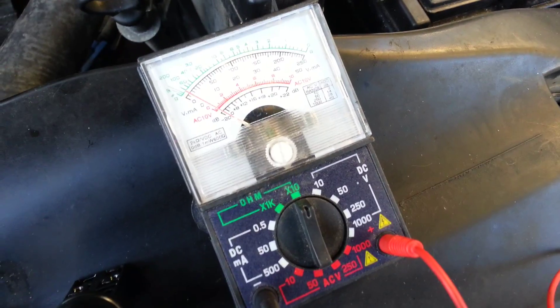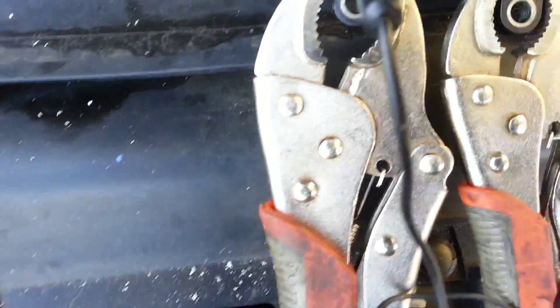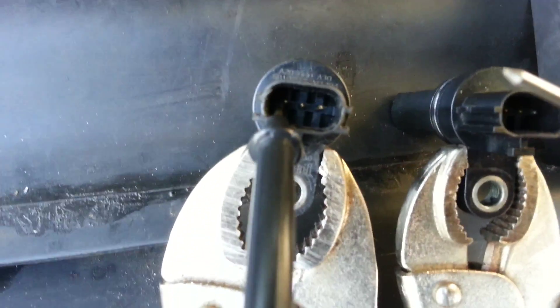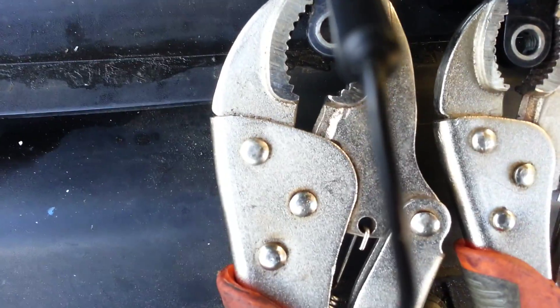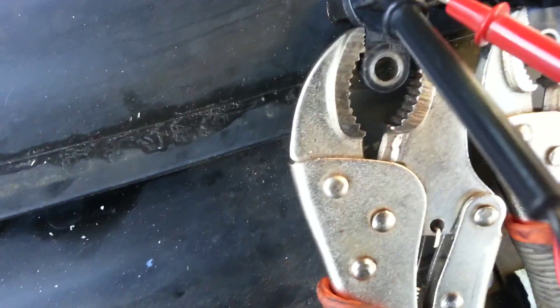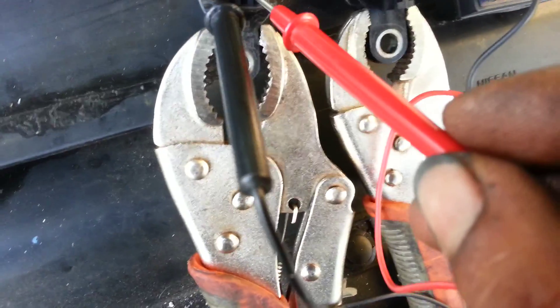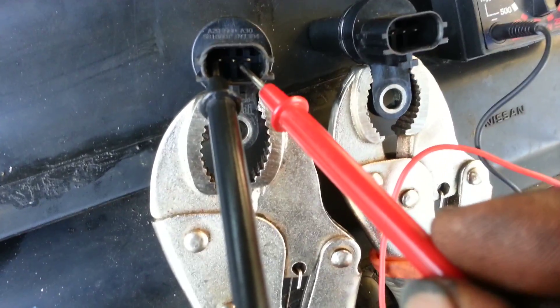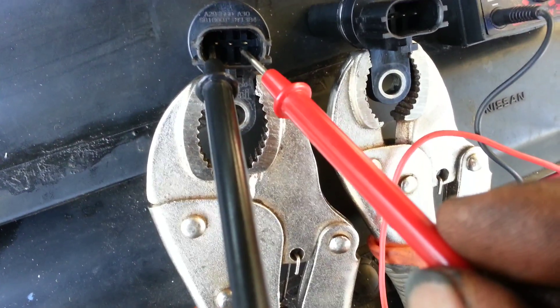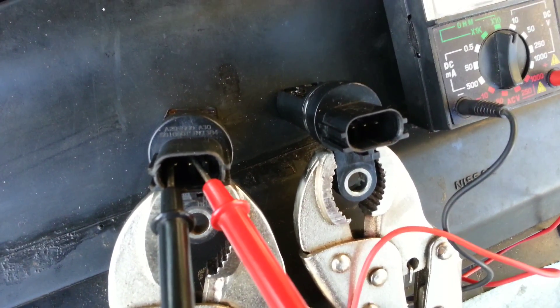I put on the testing meter set to 10 ohms right here. I've got the negative wire on the first pin, and I'm going to use the red positive wire on the second pin to see how much they go up.